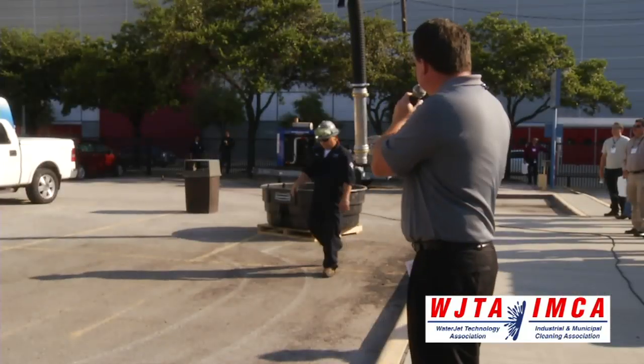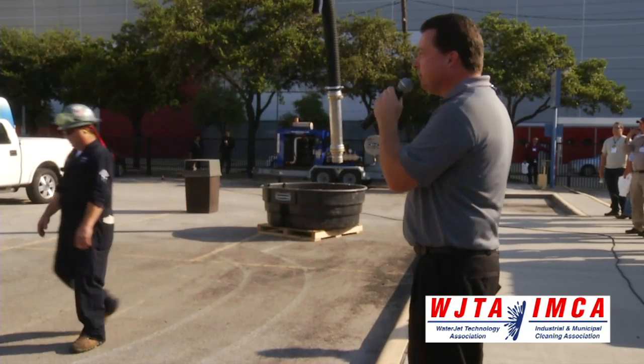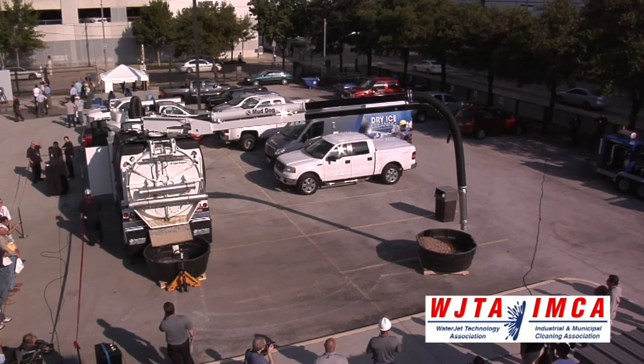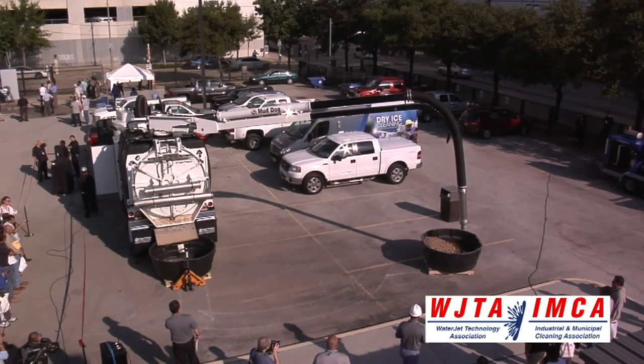Now we're going to vacuum up a little bit of water, a little bit of debris, and demonstrate the automated sequence unloading system on this unit.